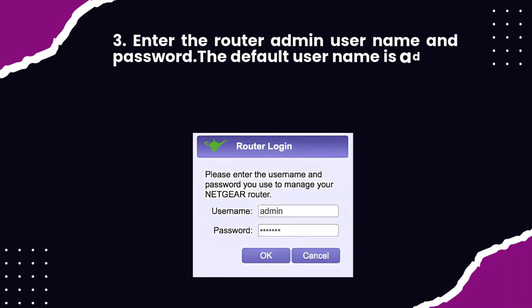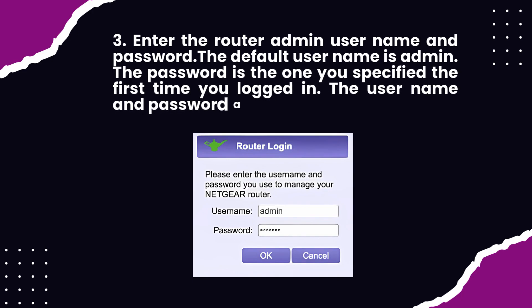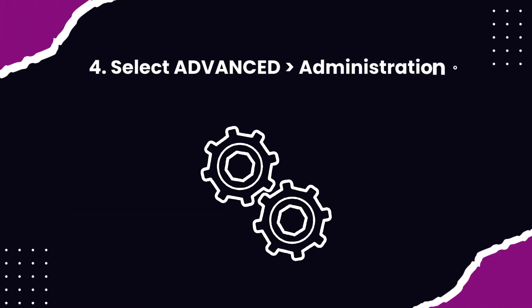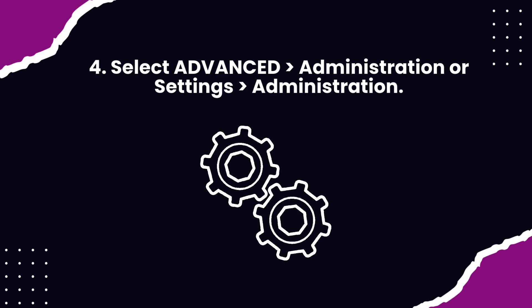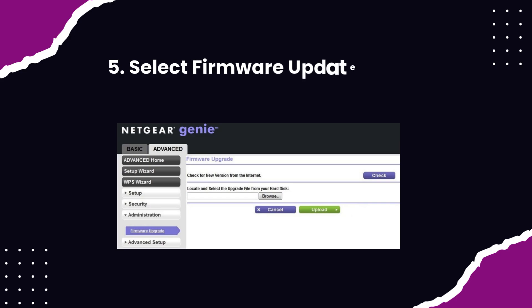The default username is admin. The password is the one you specified the first time you logged in. The username and password are case-sensitive. Step 4: Select Advanced Administration or Settings Administration. Step 5: Select Firmware Update or Router Update.